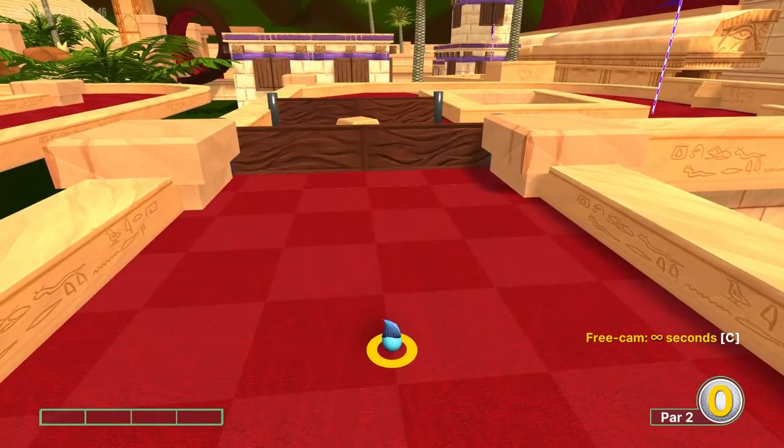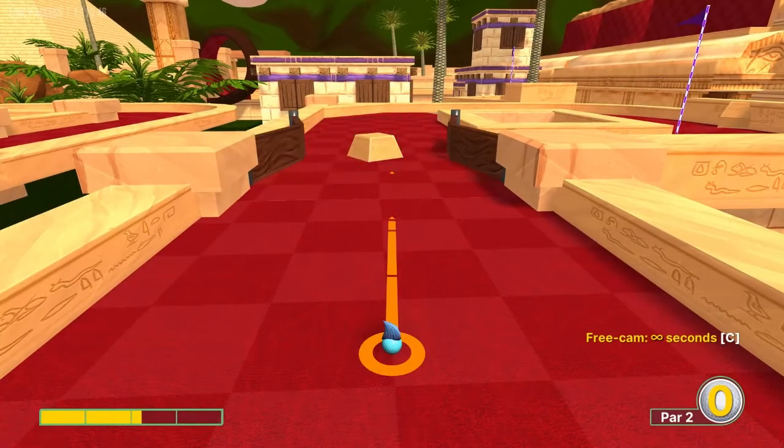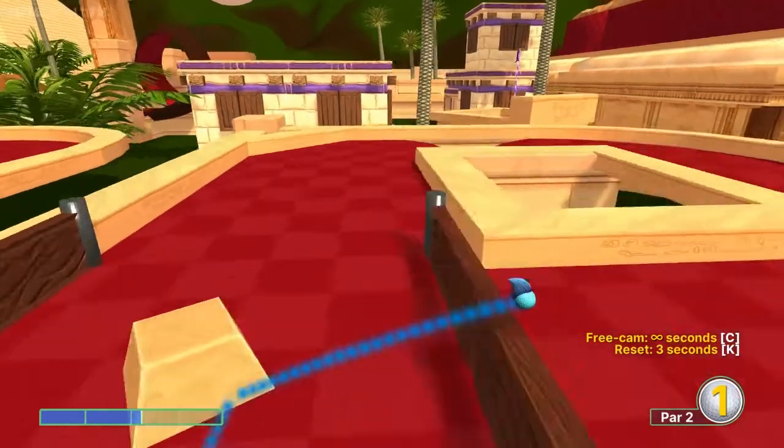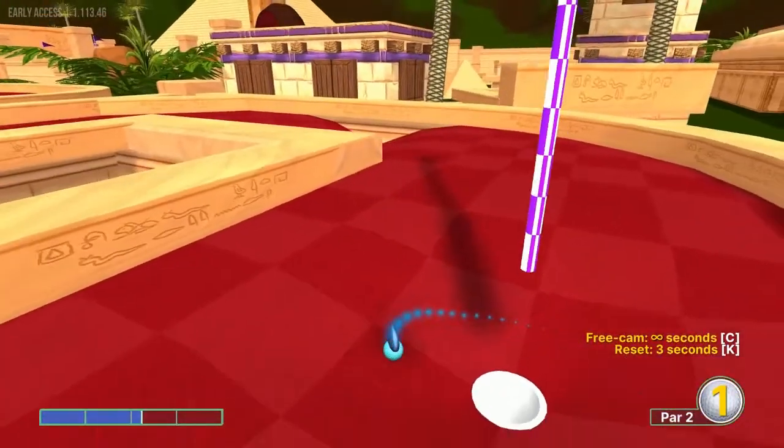Number eleven, we're going to aim at the right side of this block here at 2.2 speed, and it will drop us in for a hole in one.